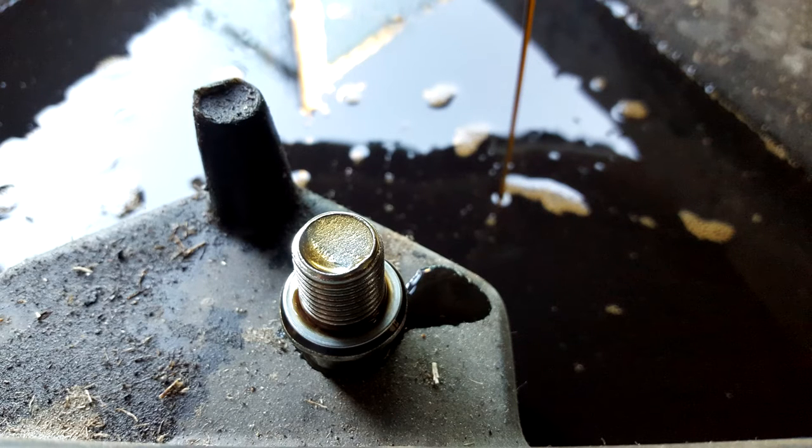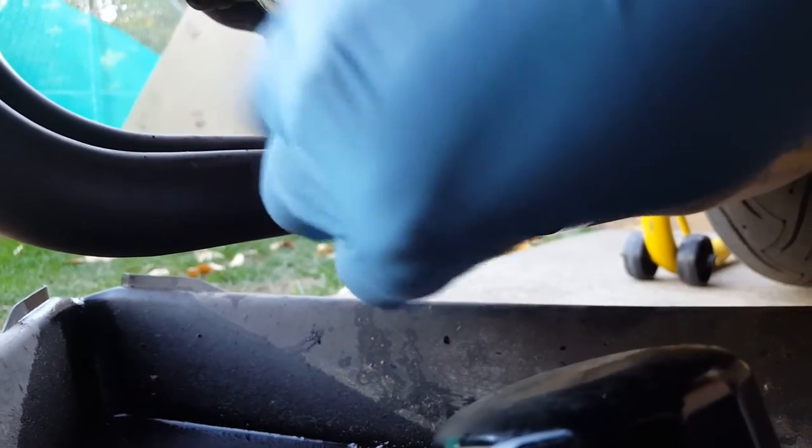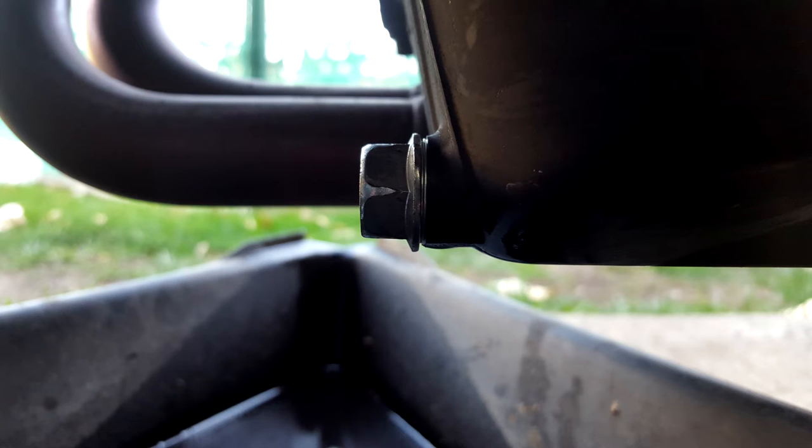By now the oil should be done draining. Take the old drain plug bolt and remove the little crush washer on the outside. Replace it with the new one — there's a round side and a flat side, make sure the flat side sits against the plug head. Push it all the way down, then install the drain plug back into the oil pan by hand. Use your wrench to tighten it, but do not over-tighten as this can damage the threads and cause a leak. Tighten until the crush washer goes flat, and refer to the torque specification in your manual.